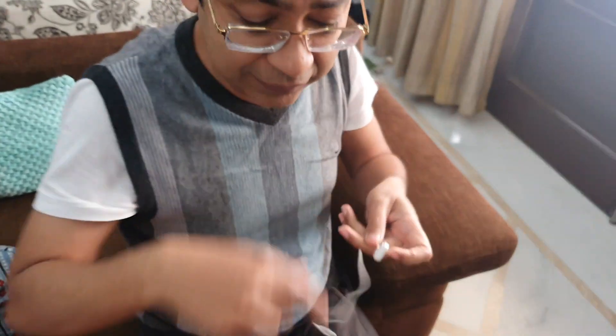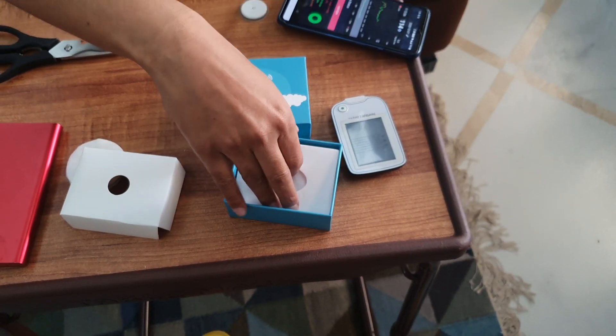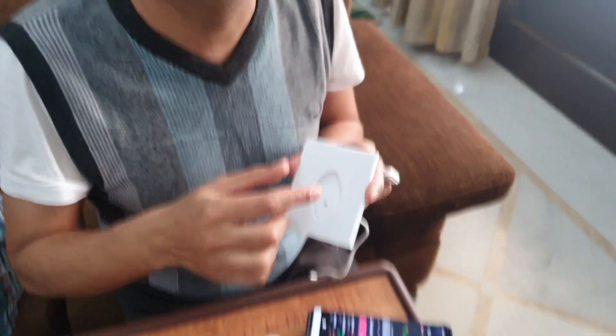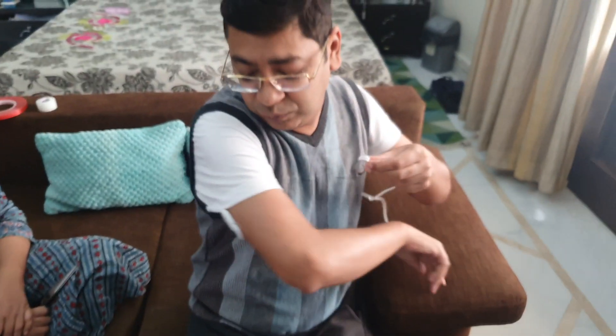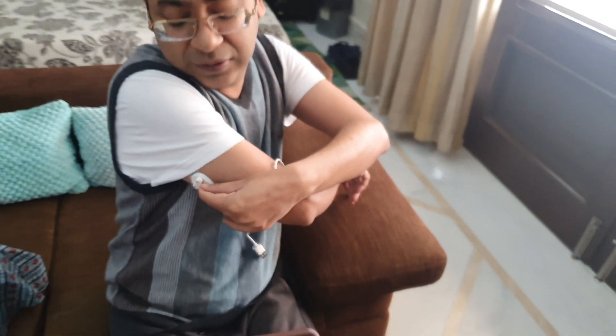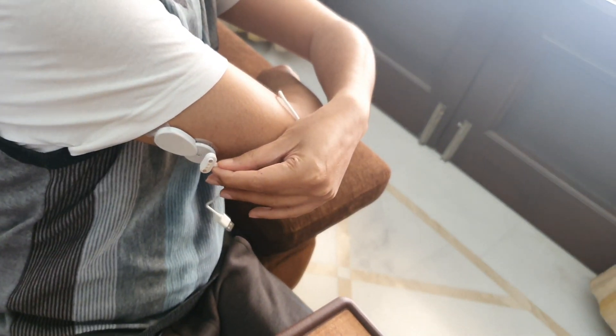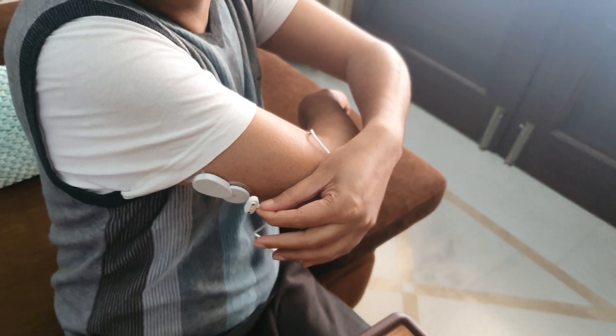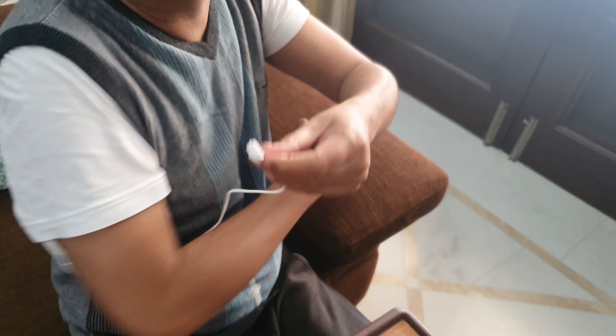Many people think that you need the small pin from the box to reset it, but you don't have to take it off. The back of the Bubble itself is a reset mechanism — just swipe it over there and you will see a light come on, which resets the device.